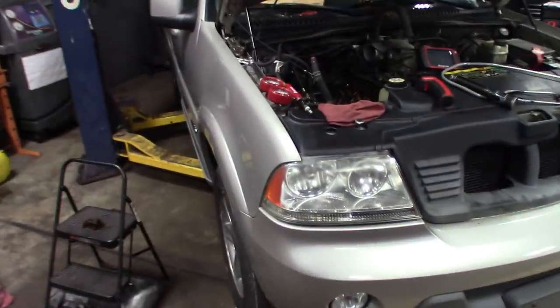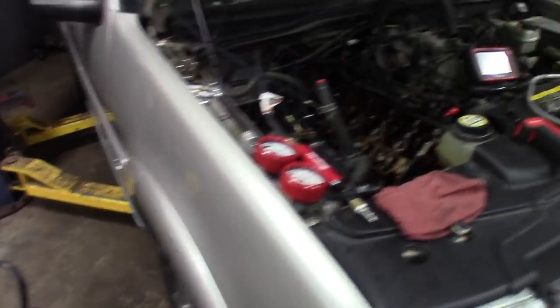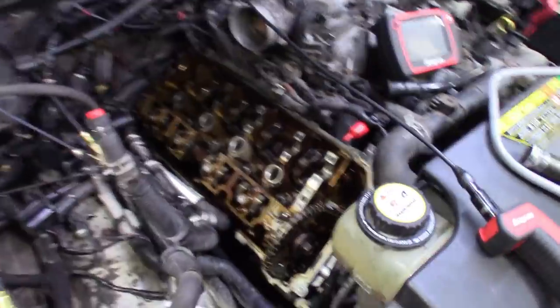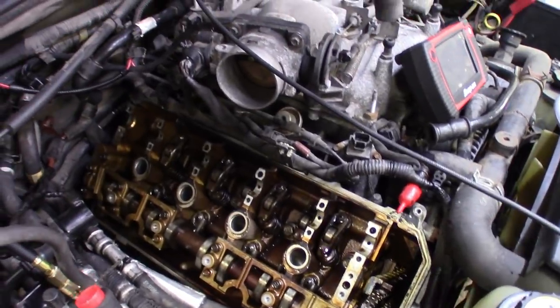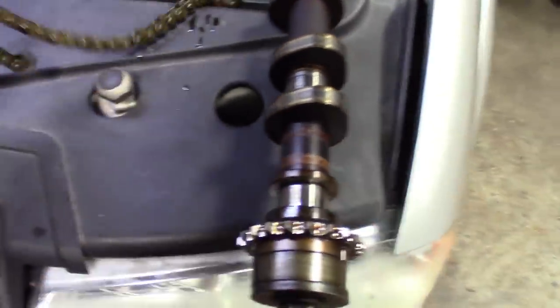Alright guys, so here it is. Got it in this morning, kind of went through underneath, seeing what we're working with. This is kind of where I left off - I've just been working on this thing periodically throughout the day on my downtime, but it's the end of the day now. I'll show you guys what I found. This was the bank with no compression - it was the passenger side, bank one. You can see I got the cam pulled out because I was going through, checking everything. Obviously the timing failed - it did fail. And pulling it apart, this is what I found: the cam chain snapped. The intake one.